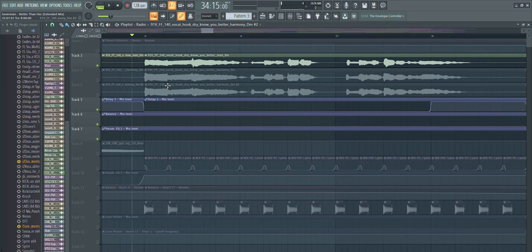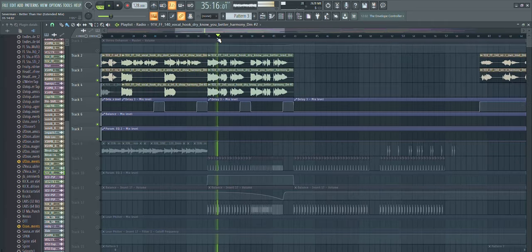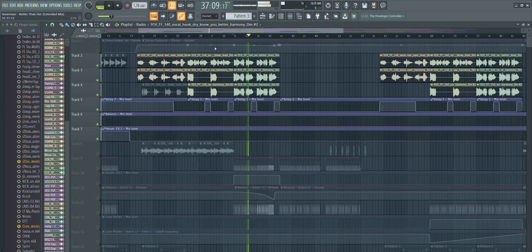If you're listening on proper speakers or headphones you can definitely hear how it sounds really wide, and then with the lead vocals which are mono. If you don't have any doubles or harmonies, you can still clone or duplicate your vocal and go in with a pitch corrector to sort of make artificial harmonies this way.